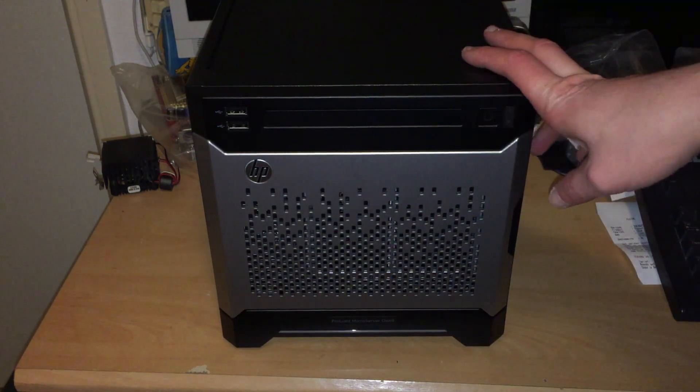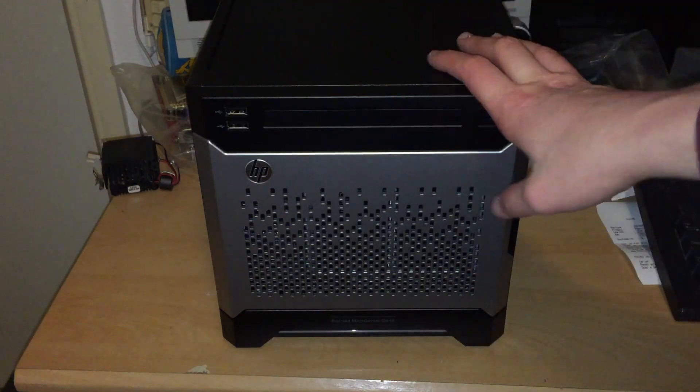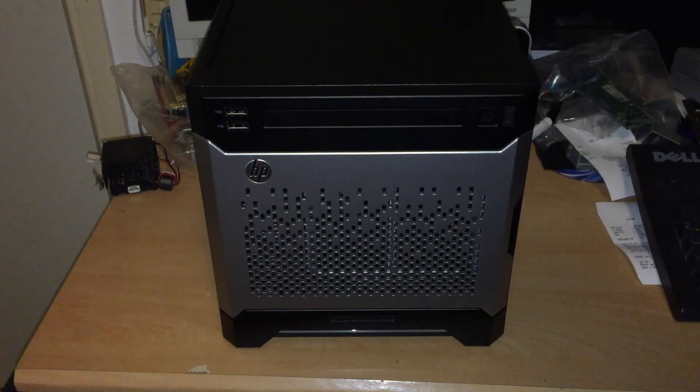Today we're going to be taking a look at this HP Enterprise ProLiant micro tower, or micro server generation 8. It's a very compact little server.